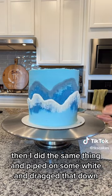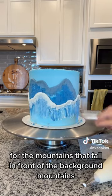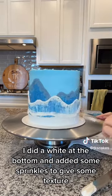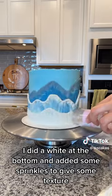Then I did the same thing and piped on some white and dragged that down for the mountains that fall in front of the background mountains, and added some blue to that as well. At the end I did a white at the bottom and added some sprinkles to give some texture.